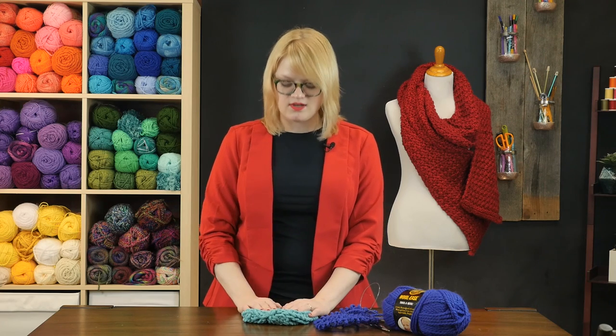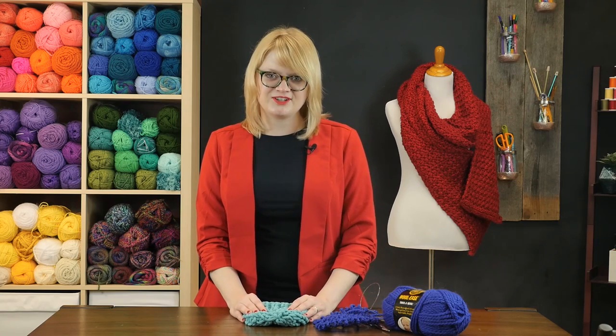Best of luck! If you've got other tips for cranking out baby projects in an hour or less, let us know in the comments, and tune in again soon for more knitting videos.